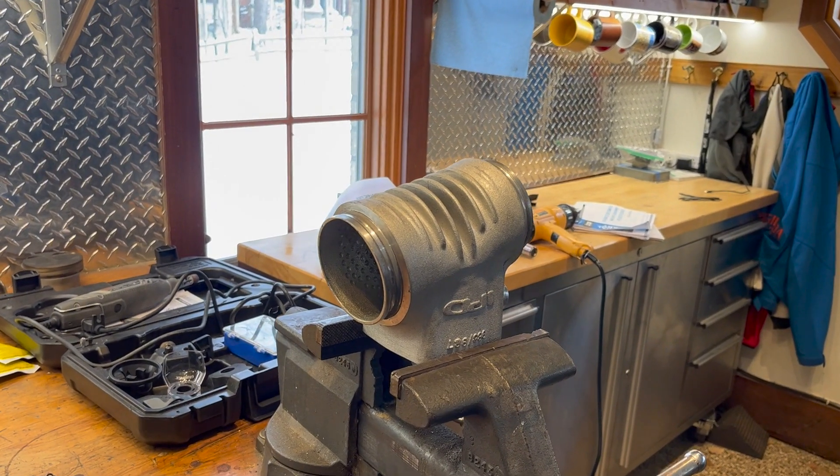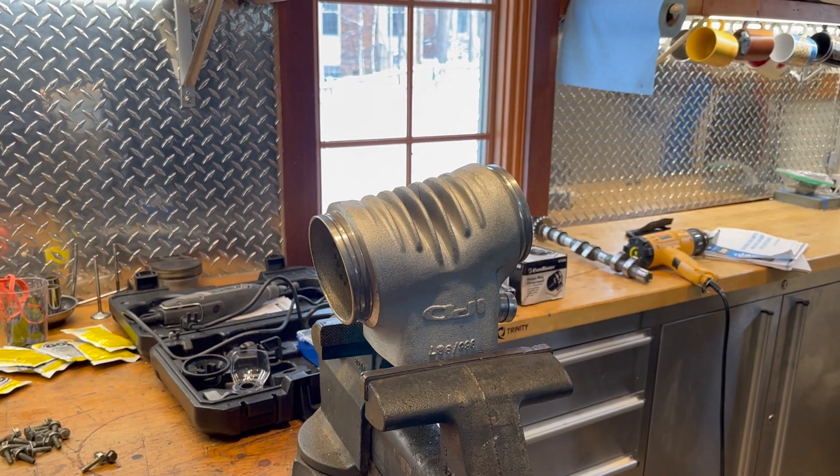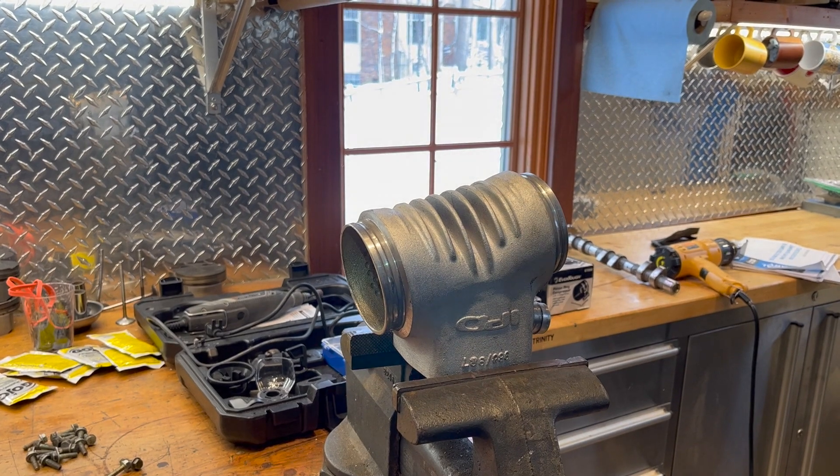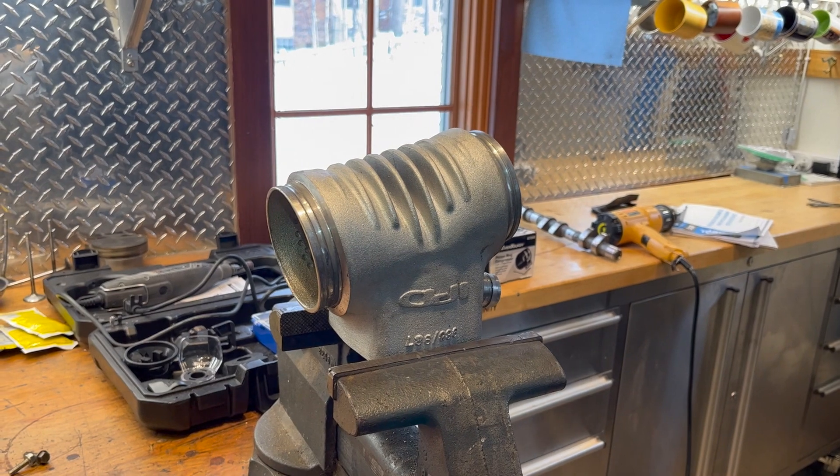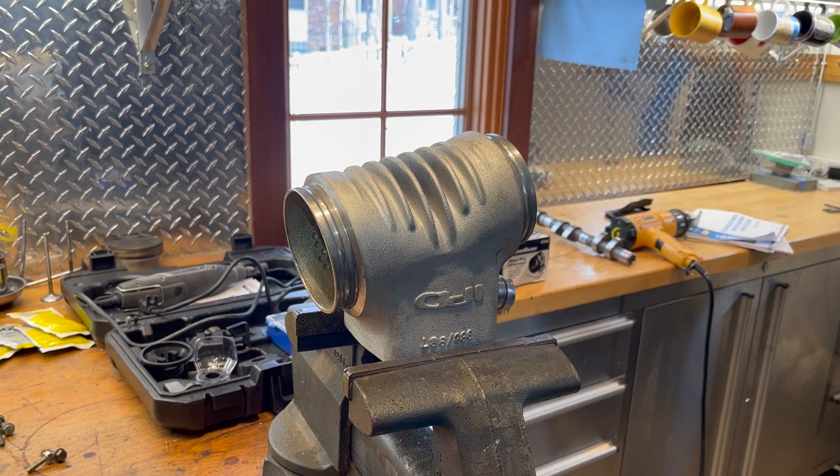We're going to make some much-needed modifications to this IPD intake plenum on a Porsche 986. Let me show you some shots beforehand, and then we'll show you the shots afterwards to see if we can make any improvements.